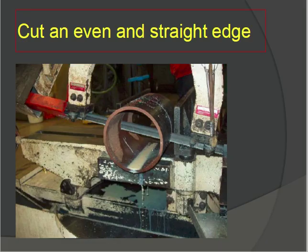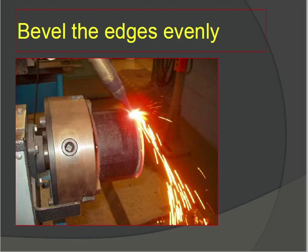We have the pipe here. We are cutting the pipe from the middle using a straight edge — we need to cut the pipe with a straight edge. After cutting with the straight edge, we will bevel the edges evenly.